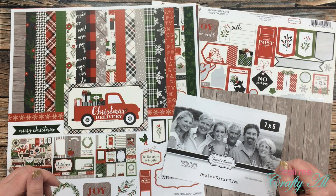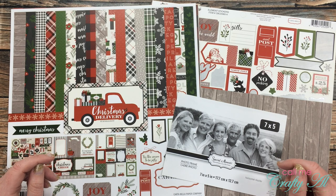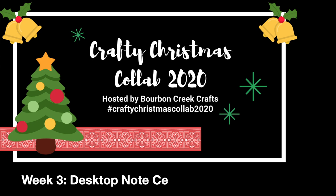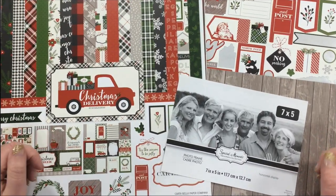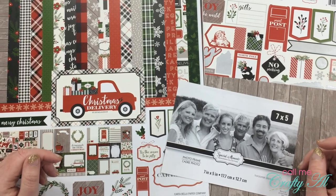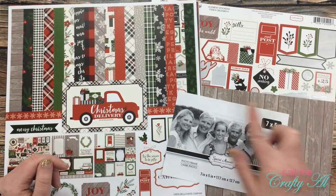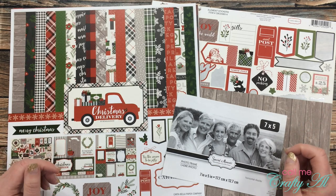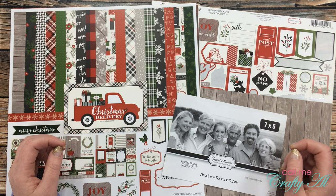Hello crafty friends, it's Alicia of the Call Me Crafty Al YouTube channel, and it is a Wednesday in November, which means it is time for another Crafty Christmas Collab video. I hope you'll stick around and see what I made this week. Thank you so much for stopping by today. If this is your first time to my channel, I hope that by the end of this video you'll be inspired to click that subscribe button below and ring that bell for notifications. If you're already a subscriber and regular viewer, welcome back — I'm so glad that you're here again.